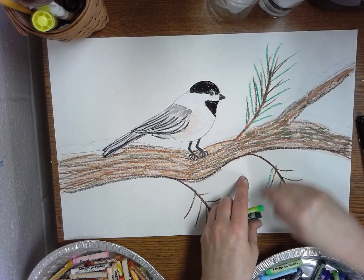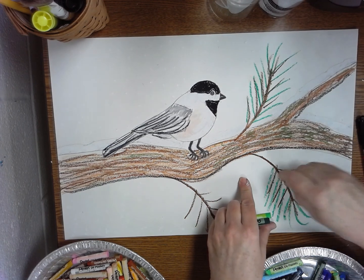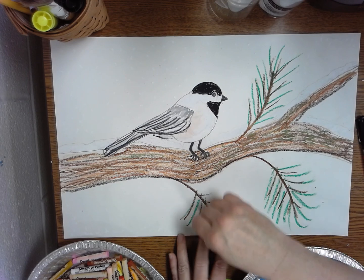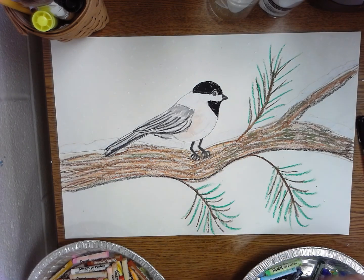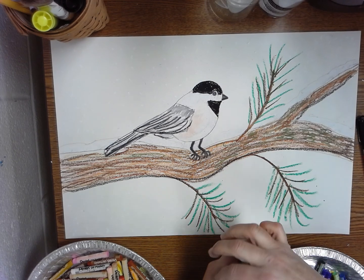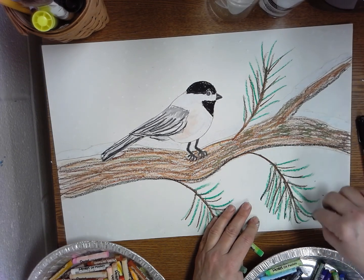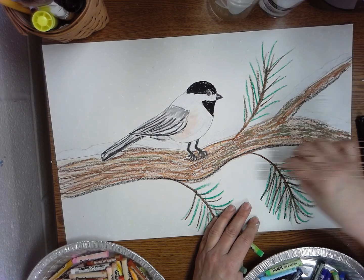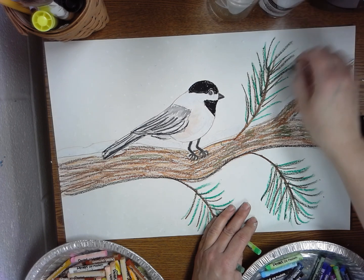In the picture we had, some of ours had berries, so you could also put a few berries in here if you wanted to. But do wait until the very end to do your berries, because they'll get smeared. If you're doing green and you have red berries there, it's going to smear the red and it's not going to look as pretty. So I'm going to wait to do the red until after I get all my green on.